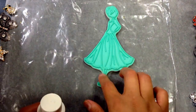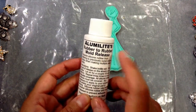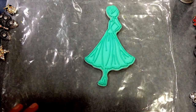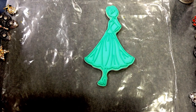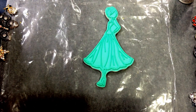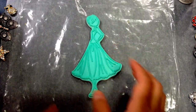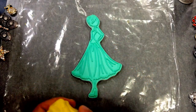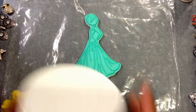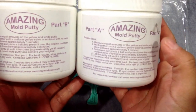On rubber molds or silicone molds you want to use some type of mold release. I use the rubber-to-rubber mold release so that the mold putty doesn't stick to the stamp. If you don't use mold release it will probably get stuck, and I don't want a big piece of mold putty stuck on my rubber stamps.